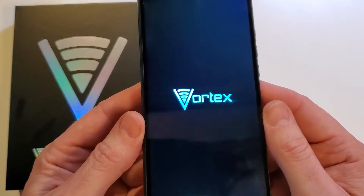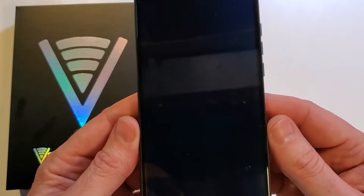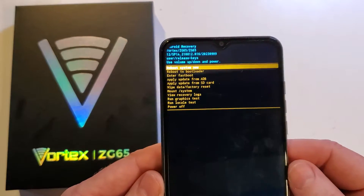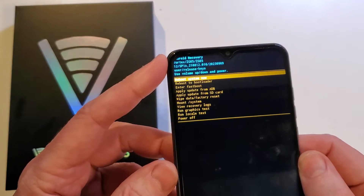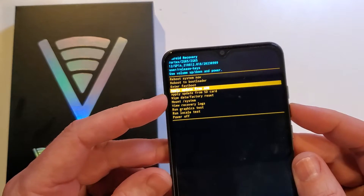It just takes a moment or two for it to run its software inside, letting us know that it's bringing up the Android recovery menu. And here it is — the Android recovery menu. From here, we just use the volume buttons to go to wipe.